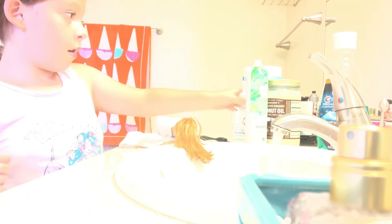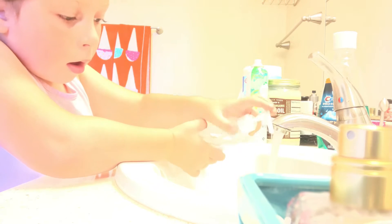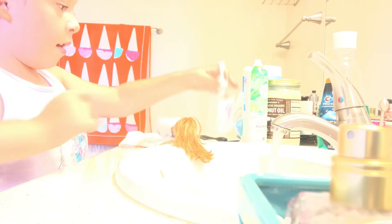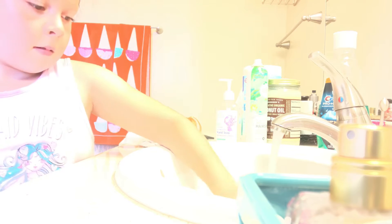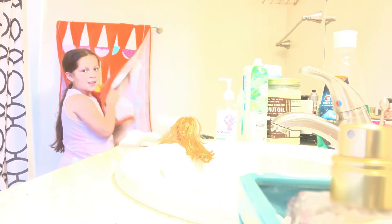I'm just gonna turn on the water. I got some soap right here — it's lavender soap — and I'm just gonna squeeze some in. I'll just wait until it's kind of filled up as much as you want. I just need to dry my hands.